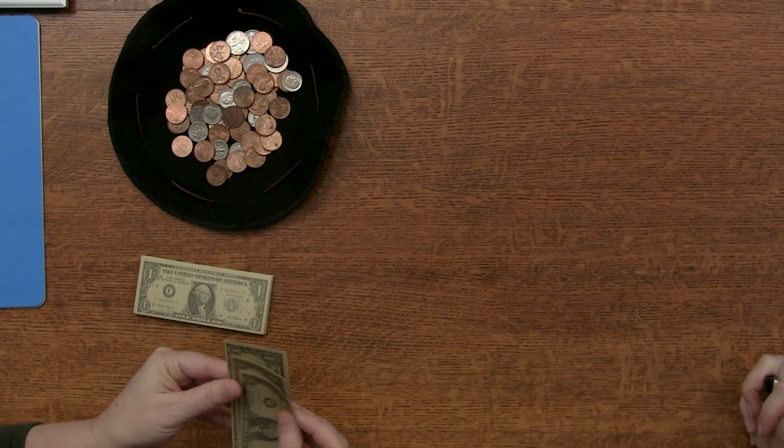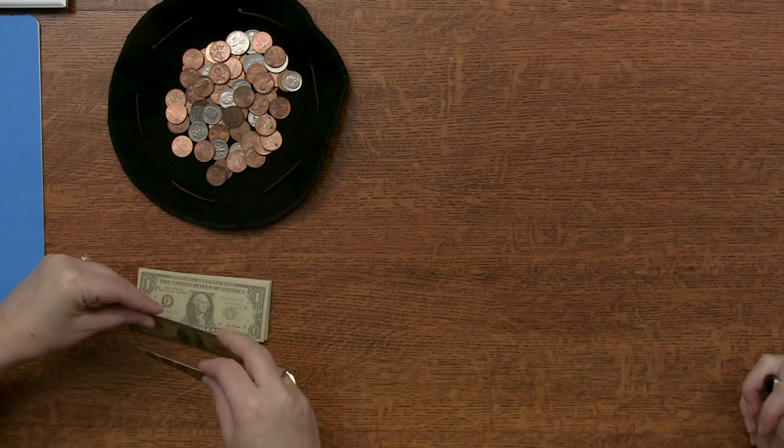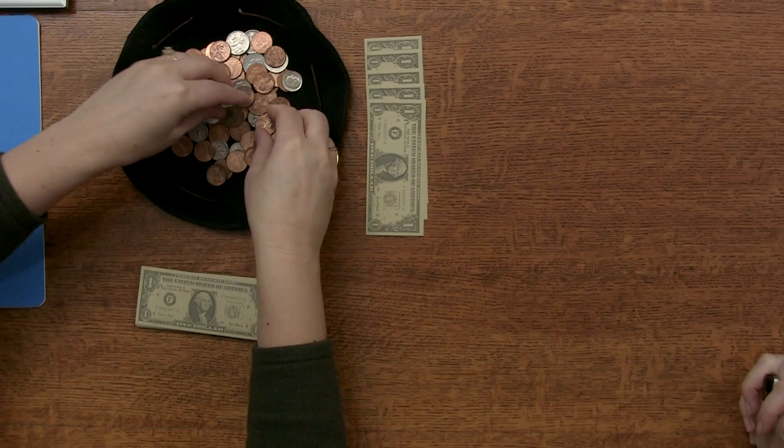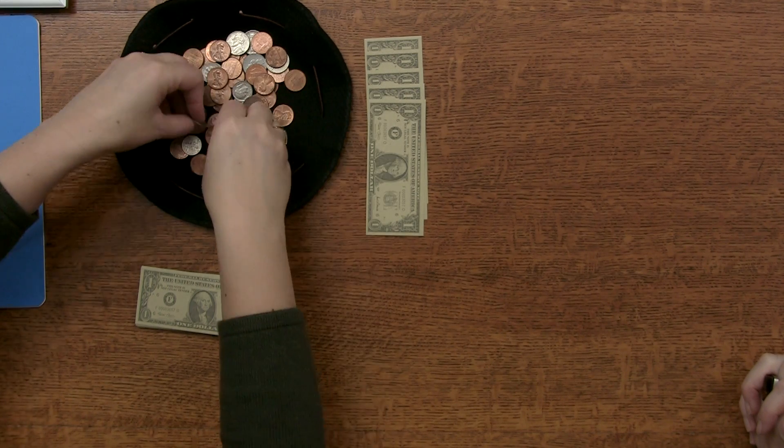Okay, subtracting with dollars. So to get out five dollars and forty-seven cents — five dollars and forty-seven cents.